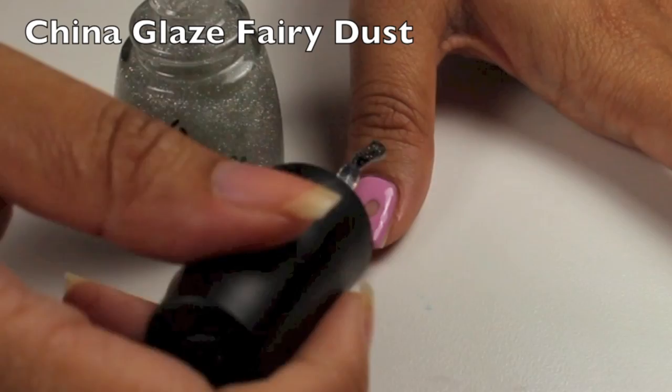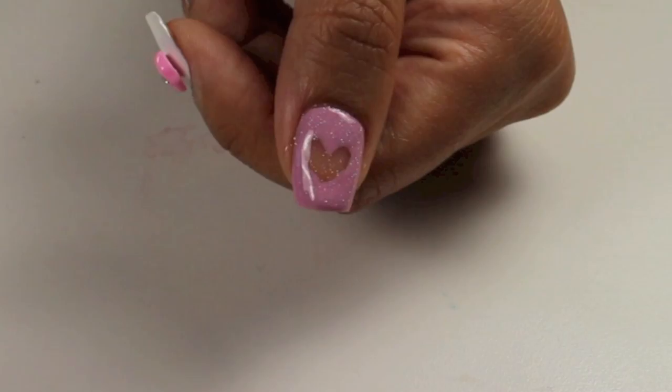Once I got the heart shape, I'm going to use China Glaze Fairy Dust to add a little bit more sparkle and fill in the heart.